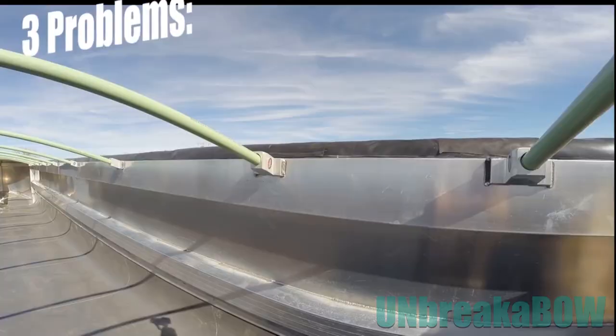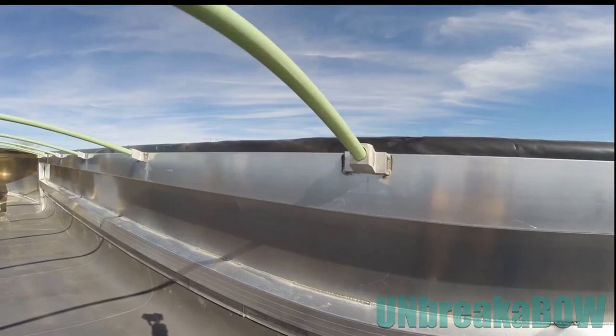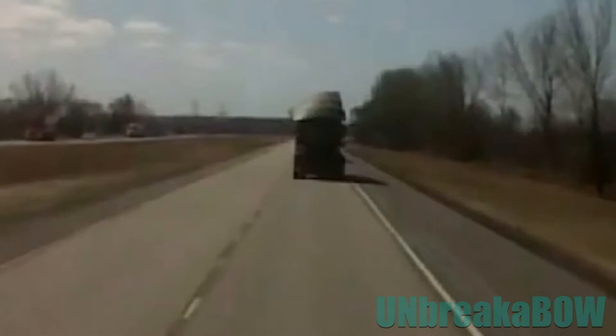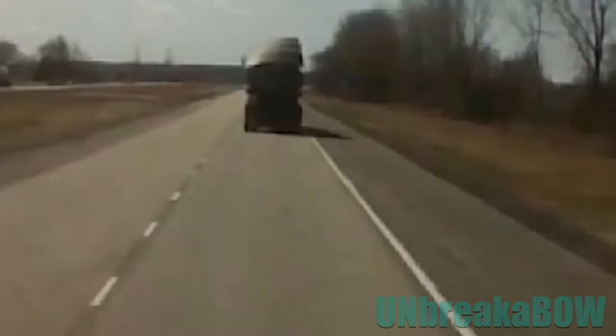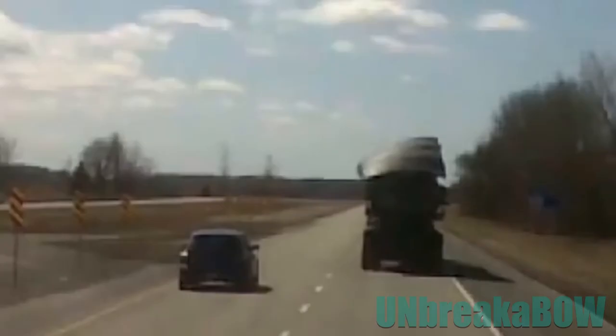There are three problems with bows, tarps, and holders in semi-aluminum and semi-steel dump trailers. The three problems are that the holder fails, the bow fails, and the tarp fails. These problems are common in all trailers. I decided to attack the problem of the holder and the bow, and then we'll discuss the canvas solution.